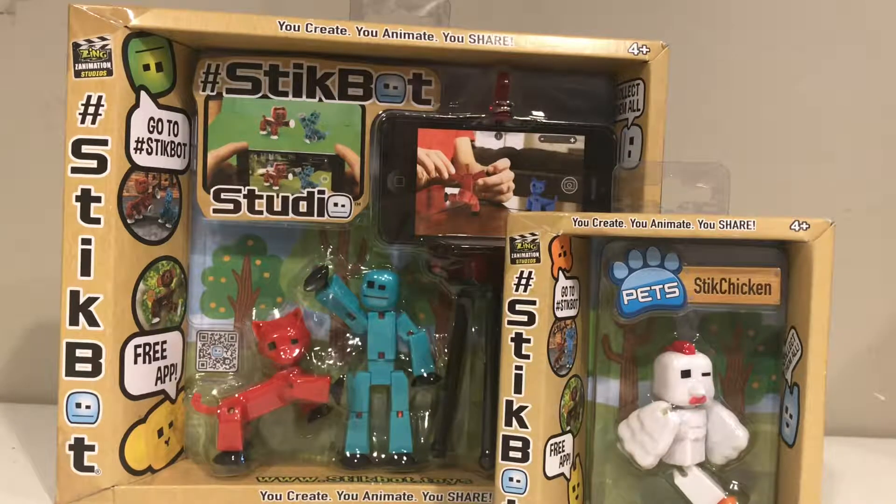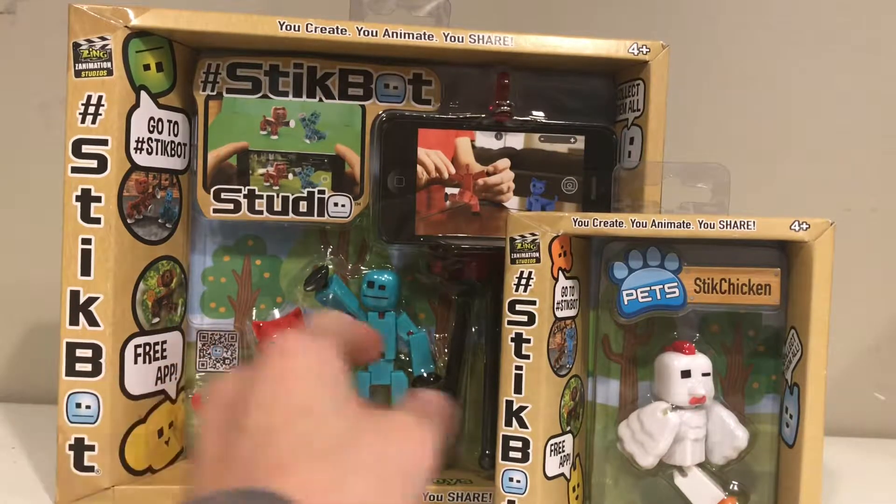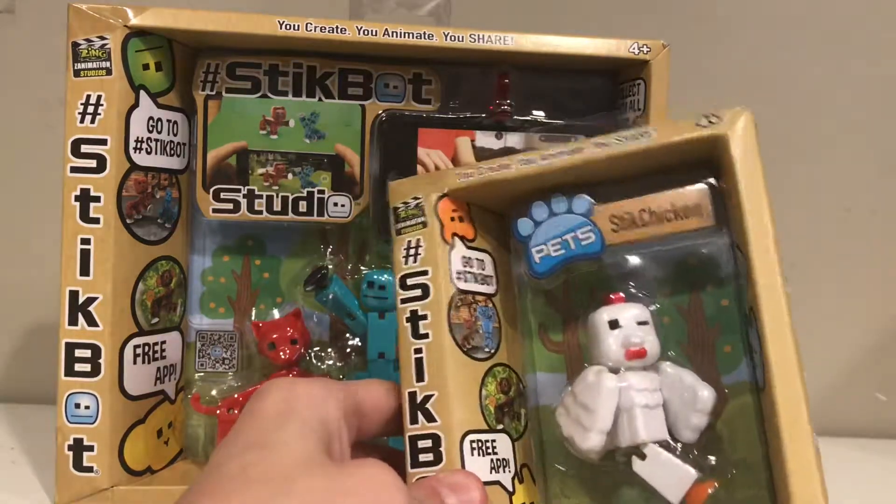Hey guys, welcome back to another video! Today we're going to be unboxing the Stickbot packages. I have one Stickbot Pet Studio right here, and I have one Stickbot Pet — this is the Stick Chicken.